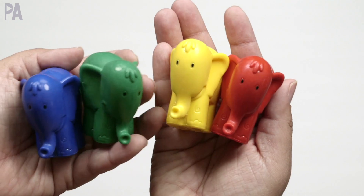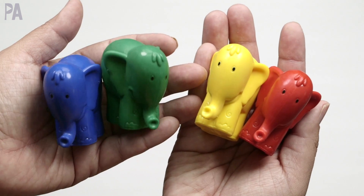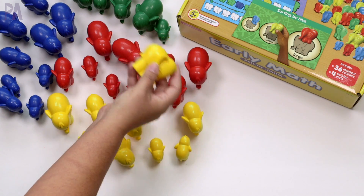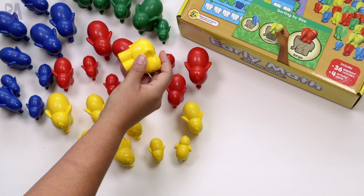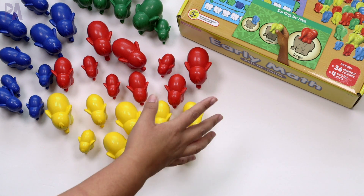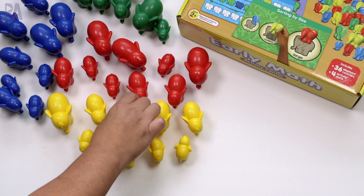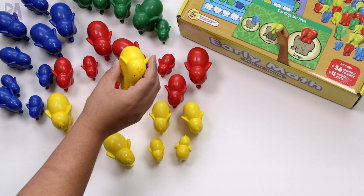So you get 36 elephant counters — they are just absolutely cute, right? The cutest little elephants you've ever seen in beautiful, brilliant colors, so you can also do color sorting if you wanted to extend this. You can do color recognition, naming the colors, and finding the colors. The size is perfect, especially if you're working with toddlers, and preschoolers are going to love them too.